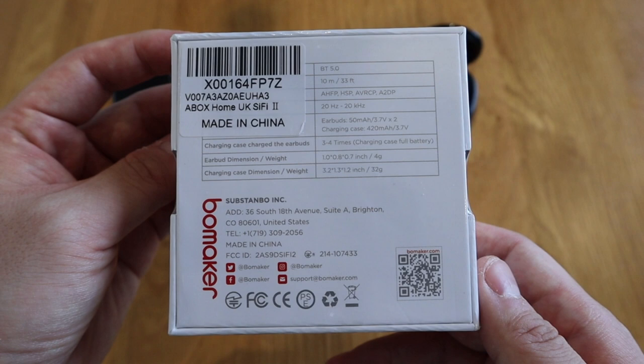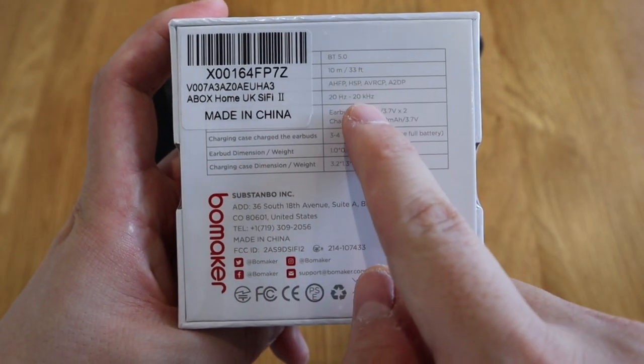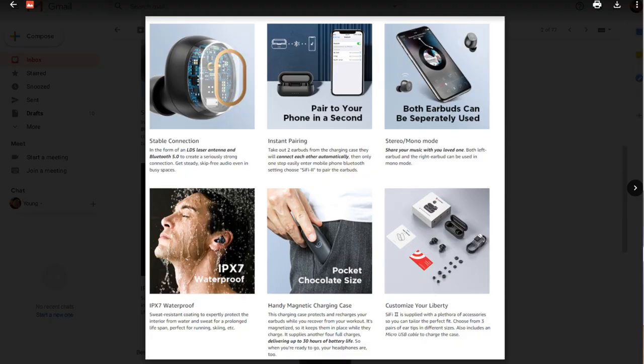Some of the features it has: it has a BT 5.0 connection, which I think is one of the decent ones. Maximum range of 10 meters and you can actually charge three or four times. What I've been asked to stress on the features is the stable connection and instant pairing. Also, both earbuds can be separately used as well, which is really good — that's something you can't do with the Bang & Olufsen E8 that I have. It has IPX7 waterproofing, which shows an image of someone taking a shower, but you can't actually do that. You can use it for exercise, sweat, running, skiing, and so on.